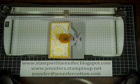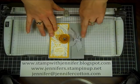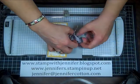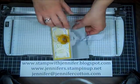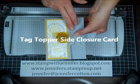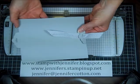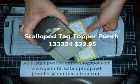Hey everyone, it's Jennifer from stampwithjennifer.blogspot.com and today I'm going to show you how to make this really cool card using our tag topper punch. It attaches right here with some ribbon and that's how you open it up. I can't remember what they call these but I saw the video with Stamping Tea, so that's whose instructions I'm using. It's just a really cute card and it's very easy to make with our tag topper punch.